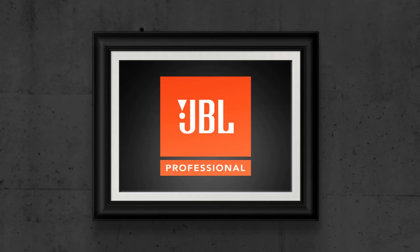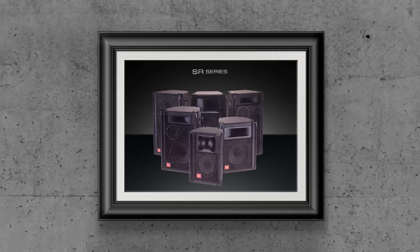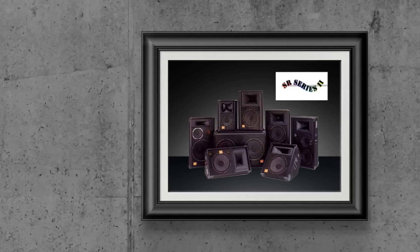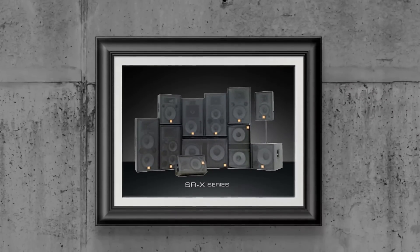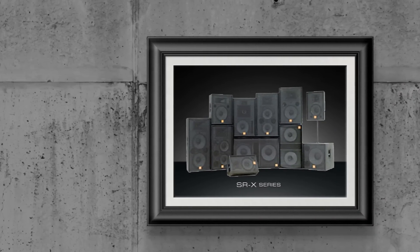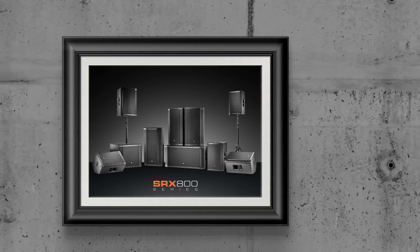Welcome to the product overview video for the SRX 900 powered loudspeaker system. Since their original release in 1995, SRX products have always been JBL's entry into the professional market and are universally recognized for their excellent value and best-in-class performance. The design principles have always been the same: bring high-end technologies developed by our flagship touring systems to a package accessible to everyone.